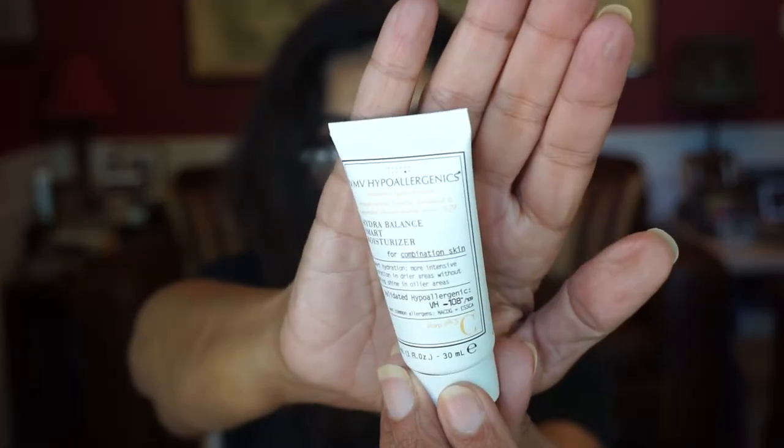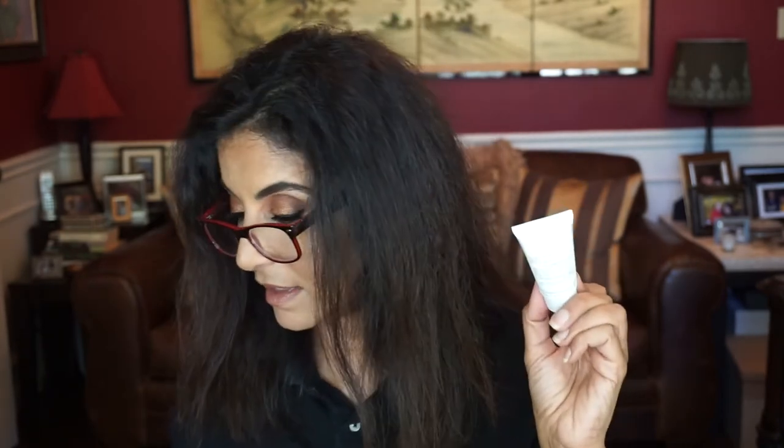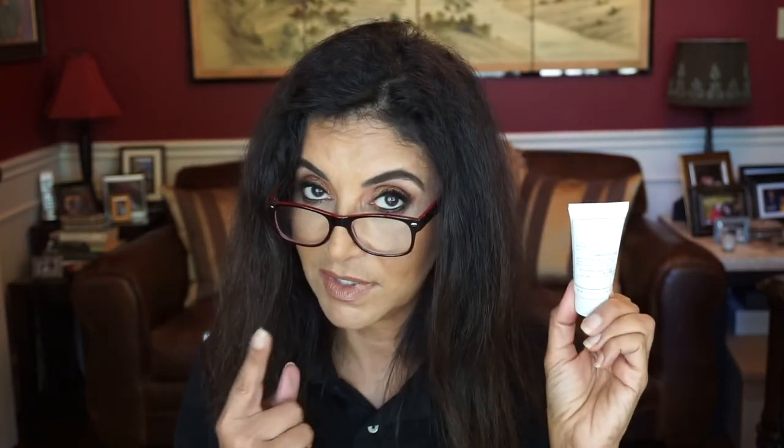And the last product here — this is by VMV Hyperallergenics. This is the Hydra Balance Smart Moisturizer. It is for combination skin, and I do have combination skin, so this is good. The flyer says: just because the sun goes down doesn't mean UV rays aren't active. This moisturizer delivers an SPF of 15 while soothing your complexion with coconut oil. That's nice — and it's good because I do have combo skin.